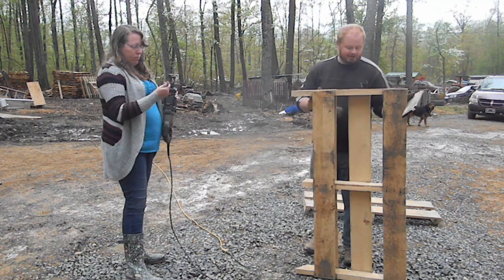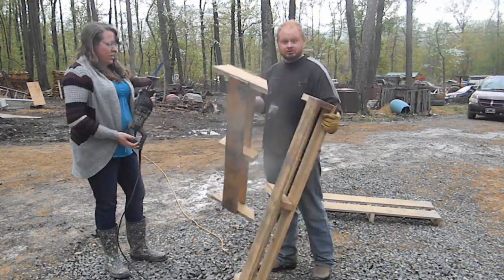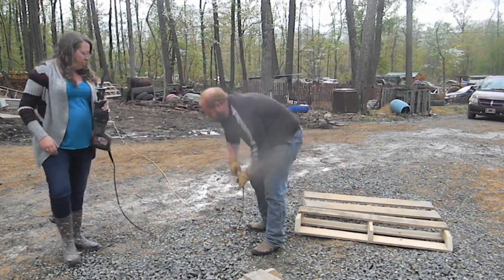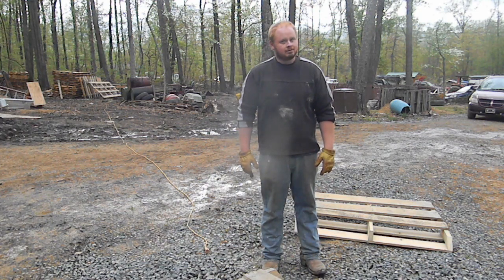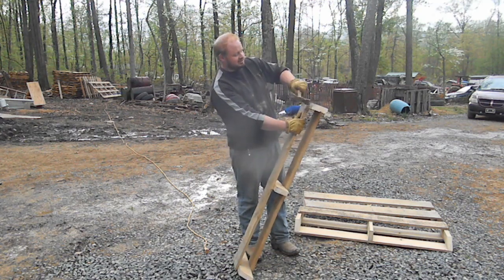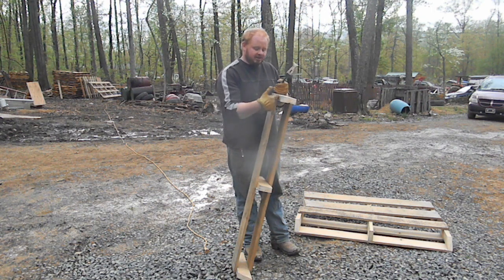So we're gonna go ahead and cut our next section. Don't get rid of this part — this is our next piece. Now this is where the hammer comes in. If you're good with a hammer you can just knock these boards down, though it'll jar your arm out.